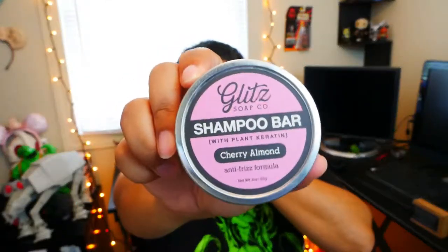So I got their soap and their shampoo. They do shampoo bars — this time I got cherry almond — and they come in these tins, but you can actually order them without the tins because you can reuse them. I decided to get the tins. You can either order with or without because you can reuse the tins.